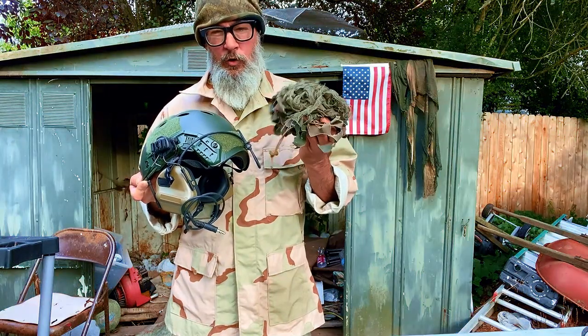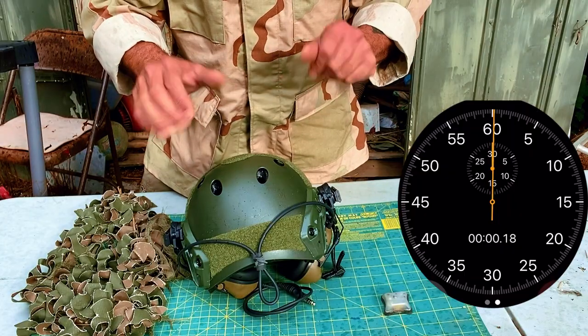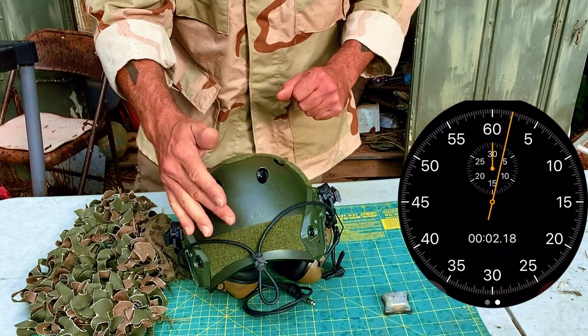This is the quick helmet cover, the dread edition. Let's see how long it takes me in real time to put it on this helmet. Time starts now.